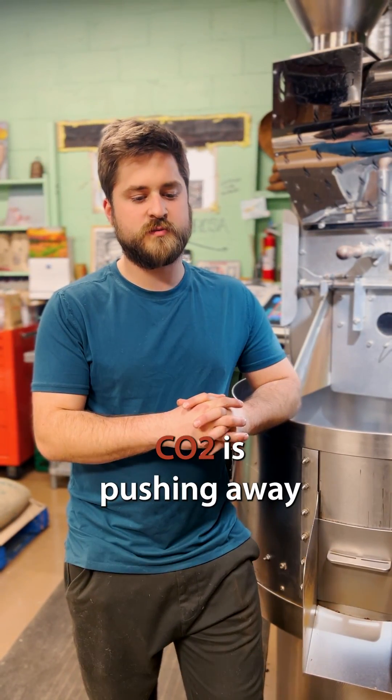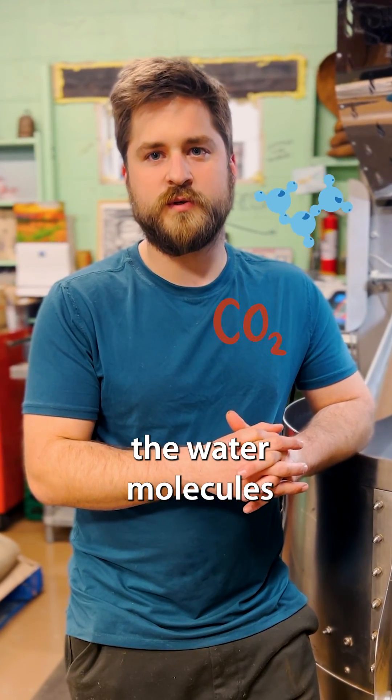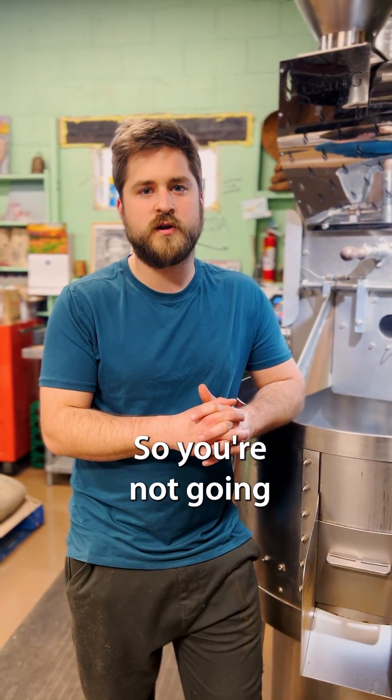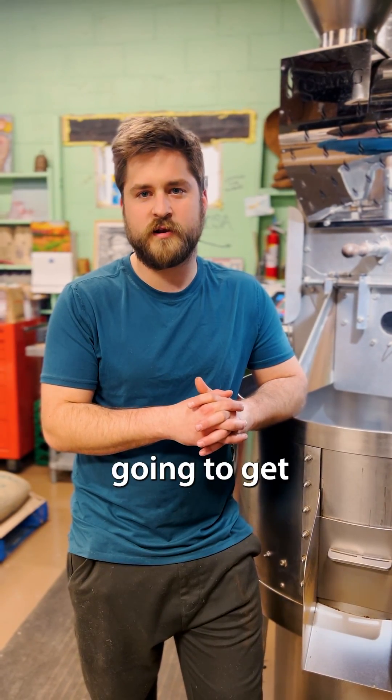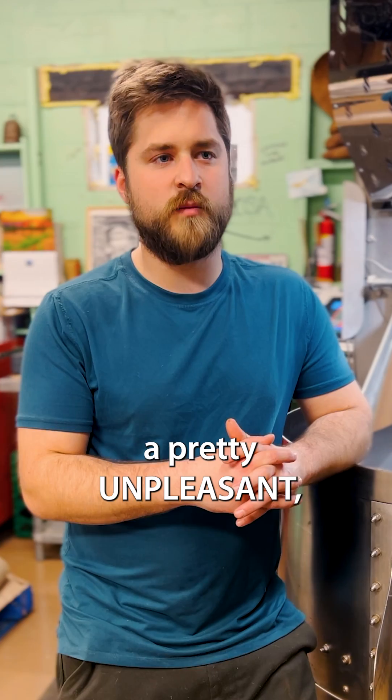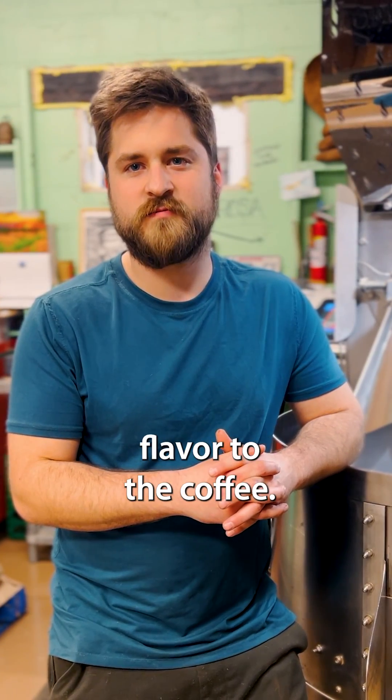What happens is that CO2 is pushing away the water molecules while you're extracting. So that leads to decreased extraction — you're not gonna get as full, rich a cup. You're not gonna get all the flavor compounds you want. The CO2 is gonna add a pretty unpleasant, metallic, acidic flavor to the coffee.